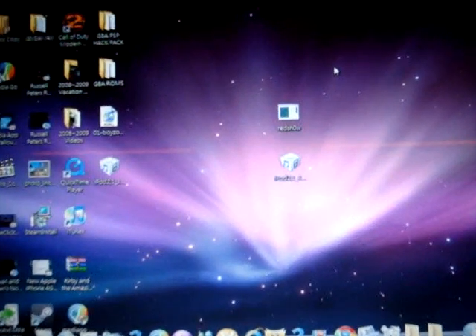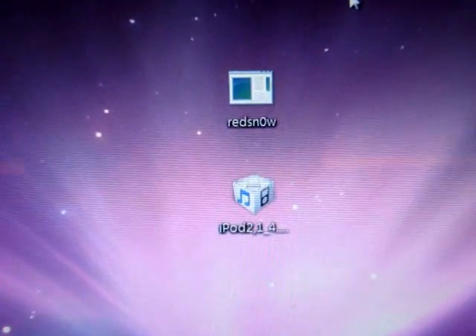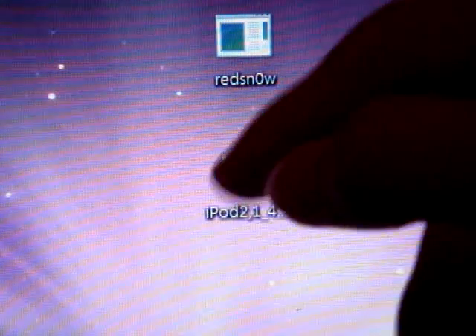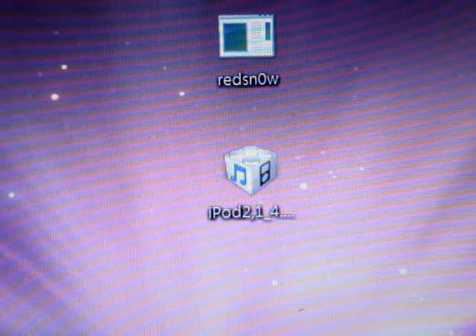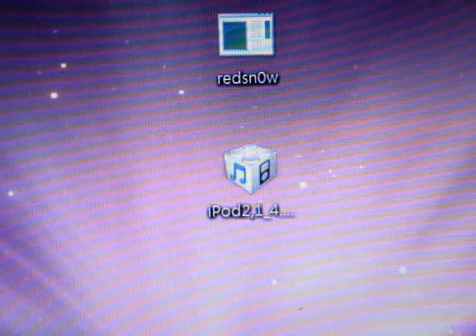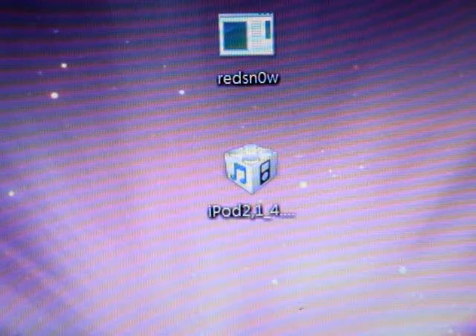Now, as you can see, you are going to download 2 applications. One is the jailbreak application and another one is the official firmware. Although you already have the official 4.0 firmware, you still have to download a beta version of 4.0.